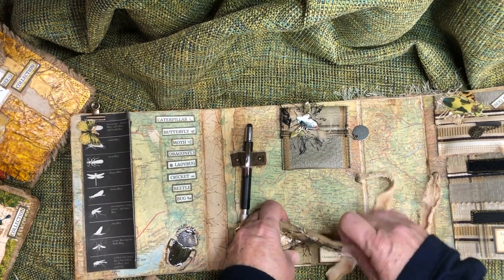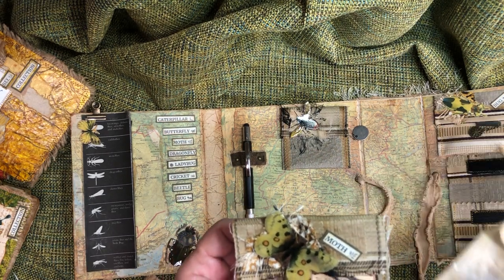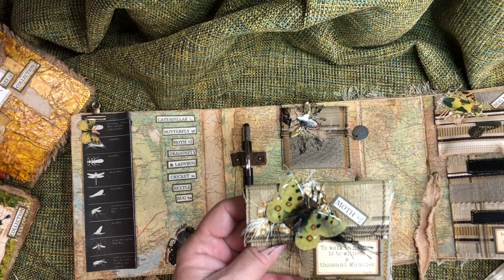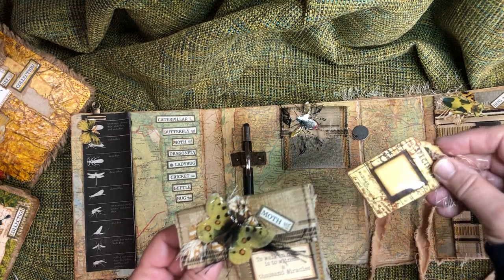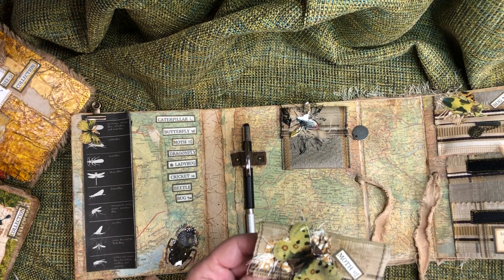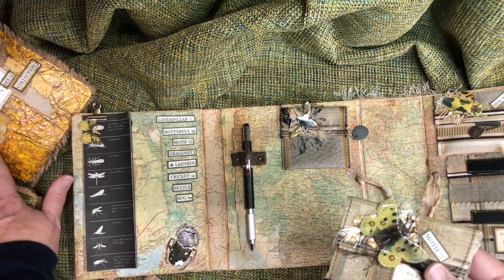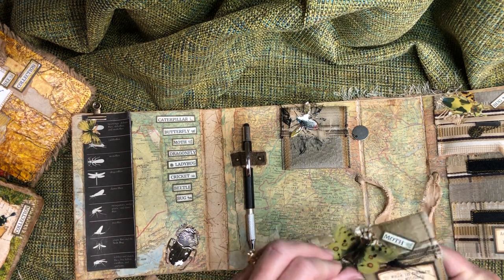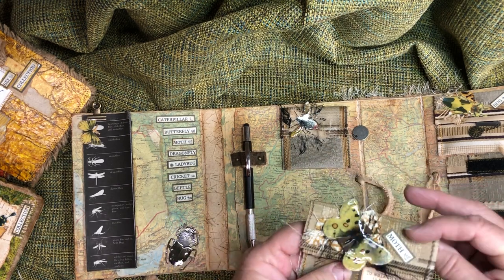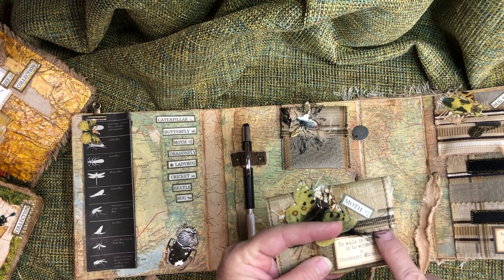In the back there are fabric pockets that are velcroed in. These can store extra little bugs, extra tag labels, and charms. There are also some labels and different things to add to the journal. They're velcroed for easy in and out, they've been stitched together with a bit of thread, and they have a little embellishment on them. You'll see a lot of these throughout the lapbook.